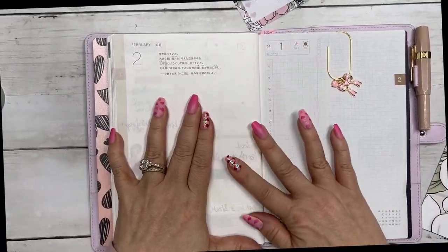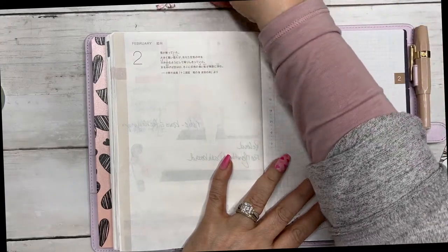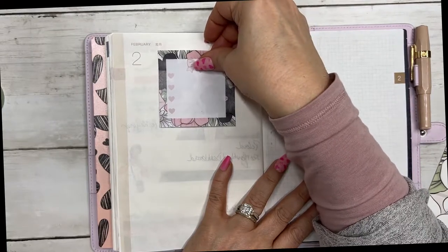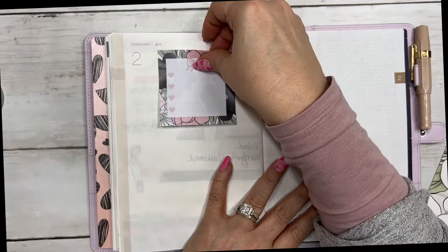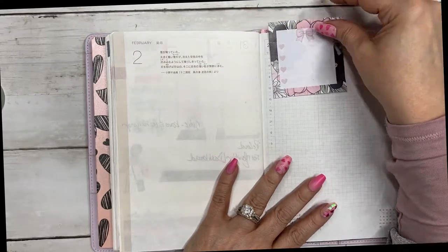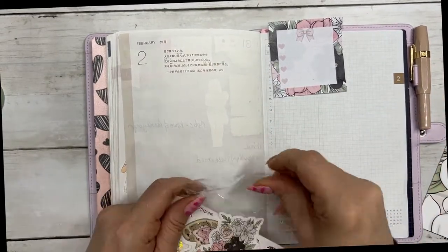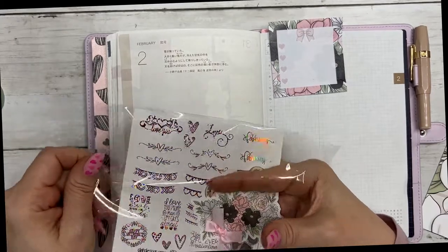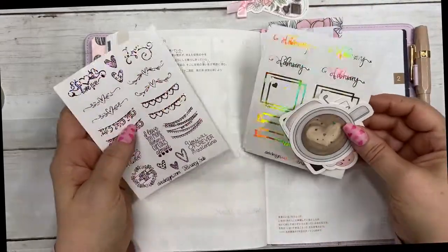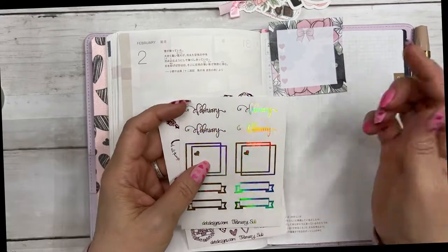I just marked it here with this clip that was in the box. I think I for sure want to use this adorable sticky note — it's just gorgeous. Some of these I'm going to save for our card contest that's going on in our Facebook group Planner Journey — it's linked below.